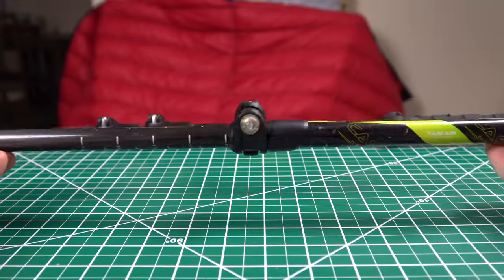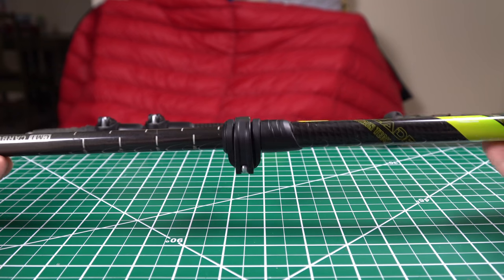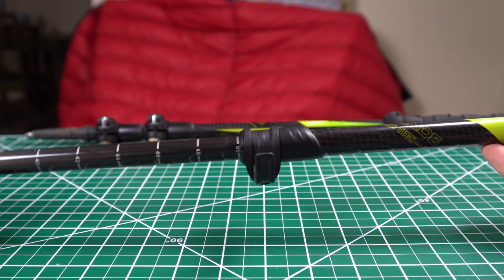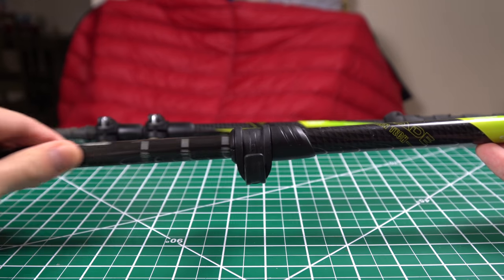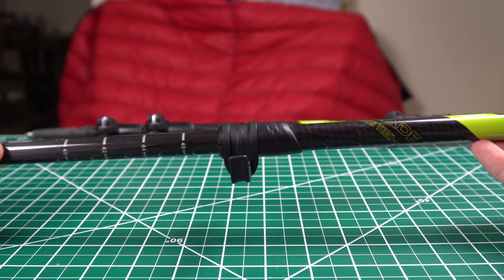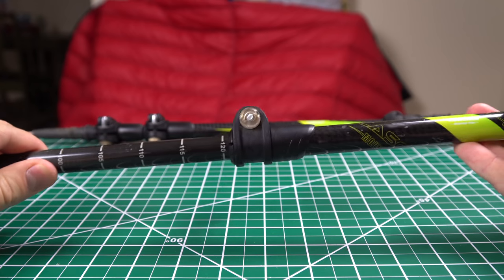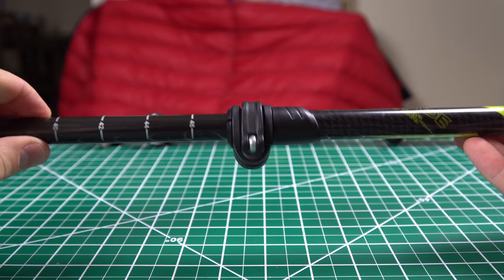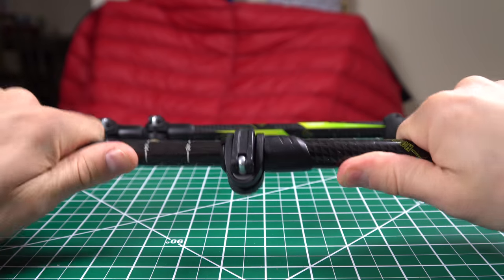As far as the locks on these poles go, they are flick locks. And while they aren't the prettiest or most refined flick locks, they work very well. I've yet to have one slip on me at all — and that's including falling on the poles, doing tarp setups, sitting on the poles to take breaks — they just haven't slipped at all, which is more than I can say about most poles.